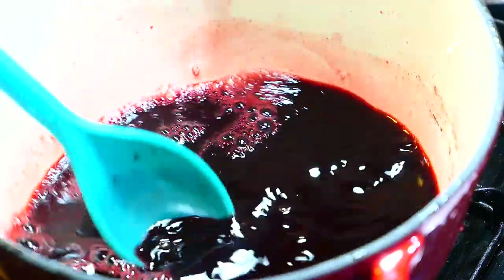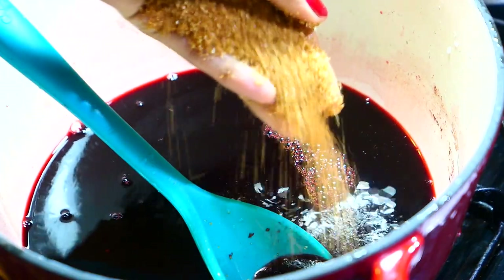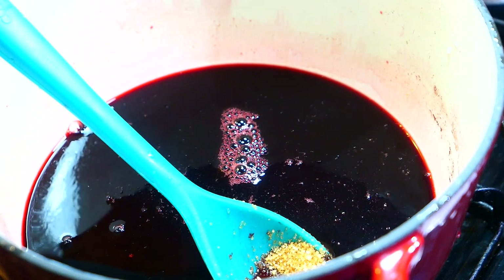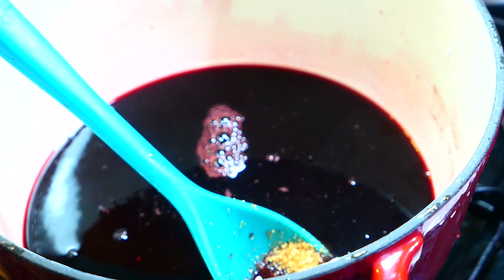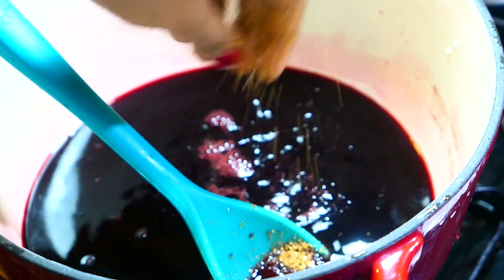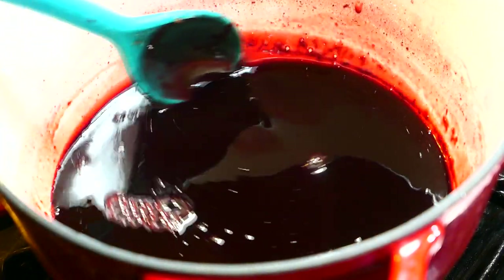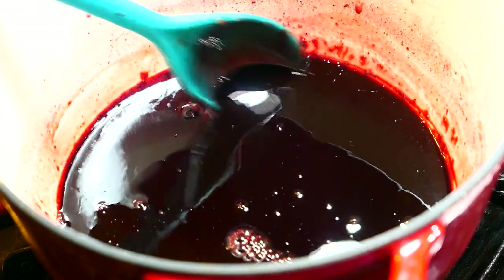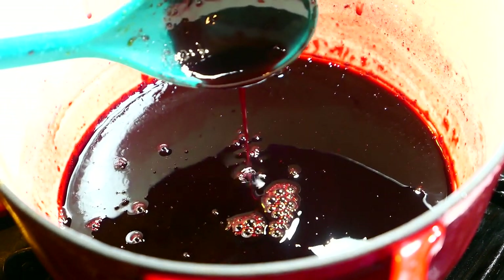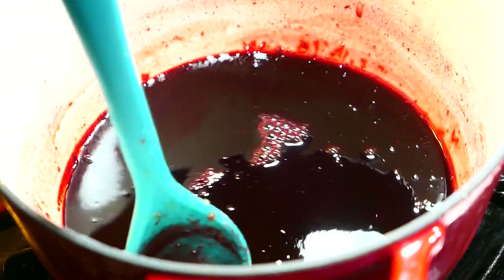Now that I've separated the sorrel solids and spices, I'm left with this nice liquid that I'm going to turn into a syrup. I'm adding some brown sugar — you can use white sugar, honey, or an artificial sweetener, though I can't promise the sweetener will thicken like a syrup. You just want the sugar to dissolve and simmer for about 10 to 15 minutes until it develops a nice syrupy texture. After 15 minutes it reached a nice consistency, and as it cools it thickens up a little bit more, so don't worry if it looks a little watery.